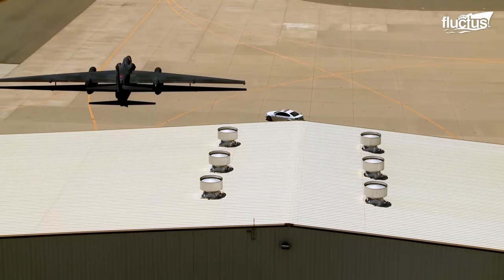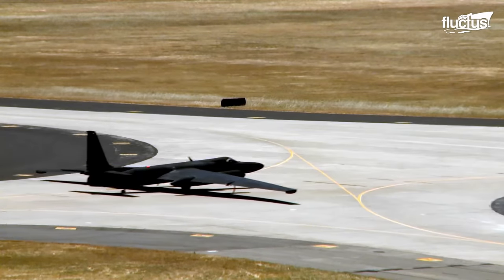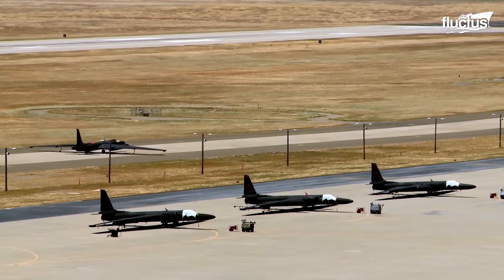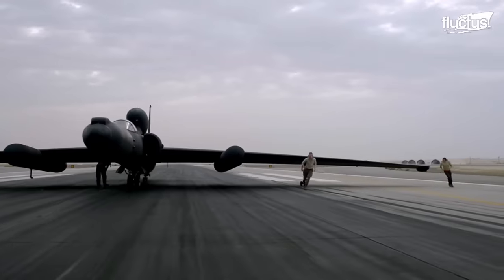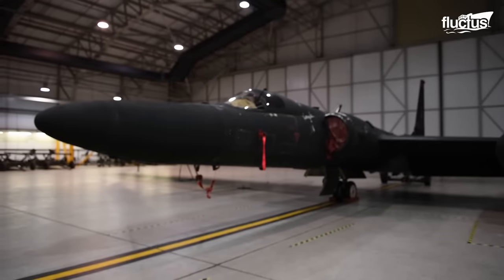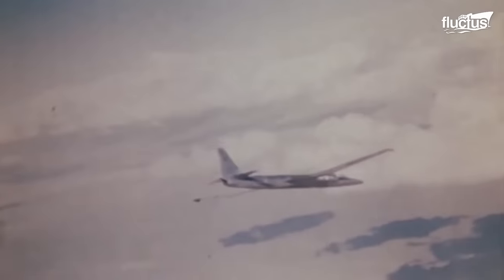Hello everyone, and welcome back to the Fluctus Channel. Few aircraft in the history of flight have been more feared or more important than the Lockheed U-2 Dragon Lady. Often referred to as the Ultimate Spy Plane, the United States introduced this high-altitude reconnaissance aircraft in 1955, at the beginning of the country's long Cold War with the Soviet Union.